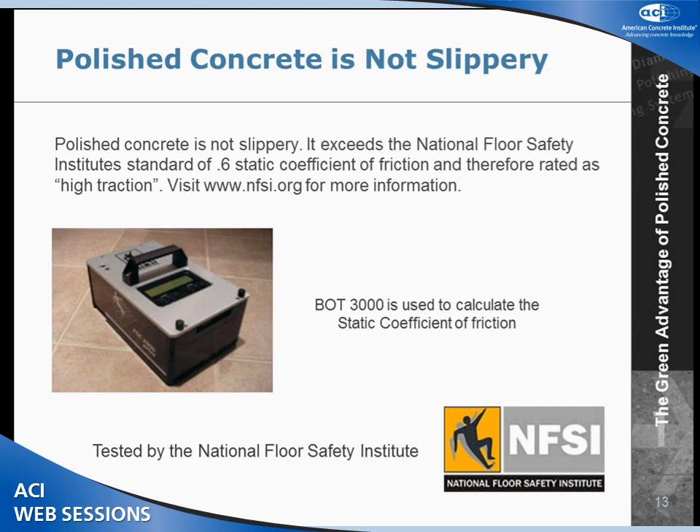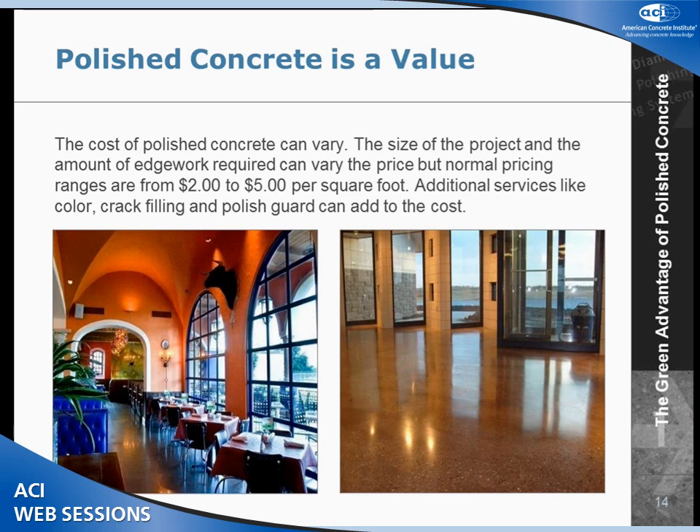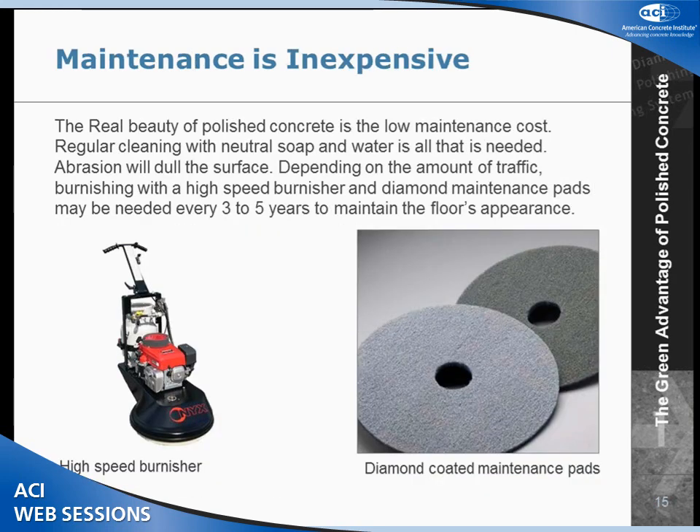The polish guard is partly sodium silicate or lithium or a similar chemical that chemically reacts with the concrete. The other question I get is how much it costs. That really depends on the size of the project, how much grinding we do, and the complexity. The prices we normally see are somewhere between $2 and $5 a square foot. Tooling has gotten better and we are actually seeing some projects below $2. The real beauty of polished concrete is really long-term maintenance.